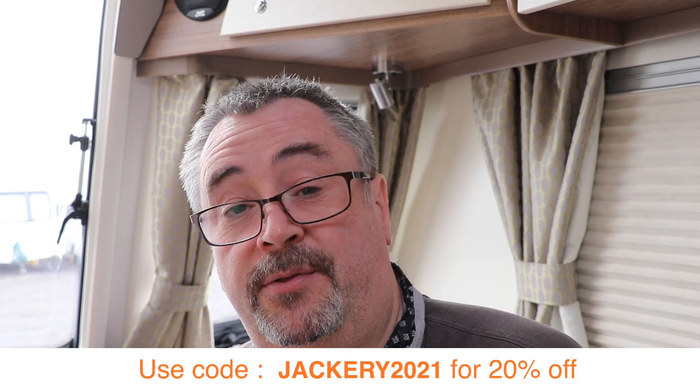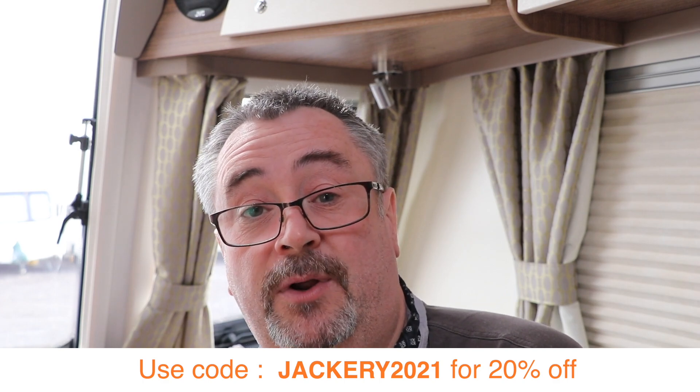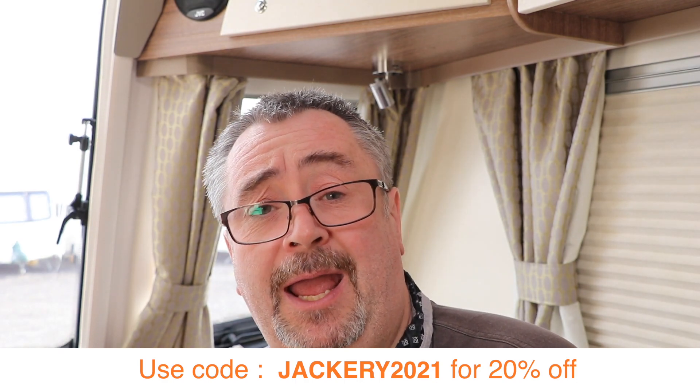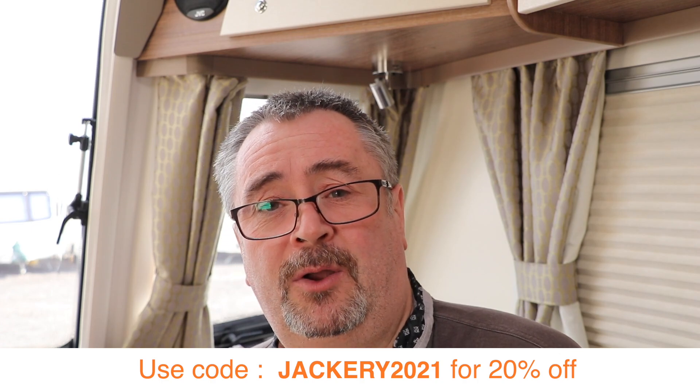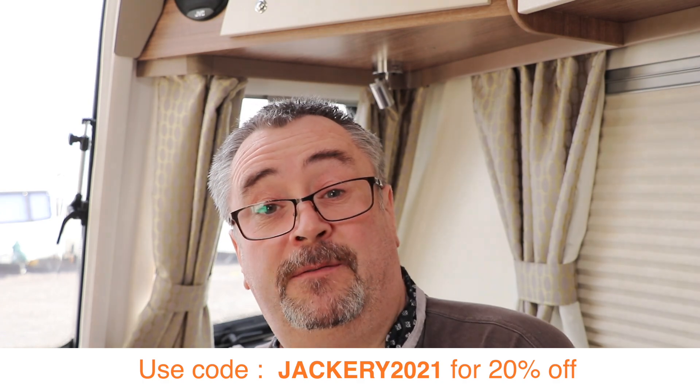To celebrate Jackery's UK launch and availability on their website and Amazon UK, they've supplied a discount code available in the description and on screen for 20% off this and all other Jackery products — including the solar panel. This discount code is only available from today, the 17th of March, until the end of March 2021, so if you're in the market for one, now's the time to get it.